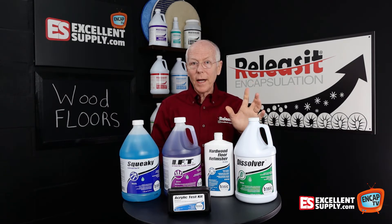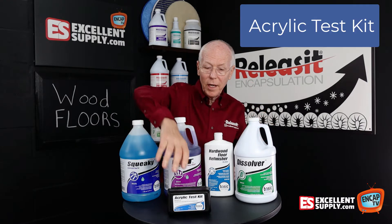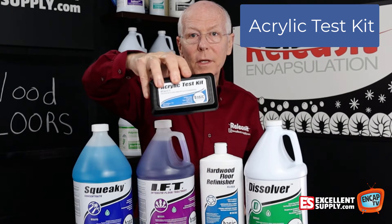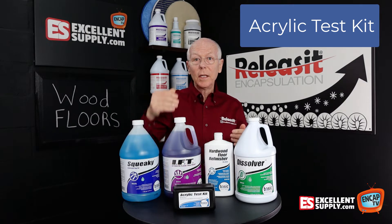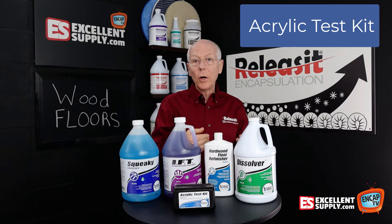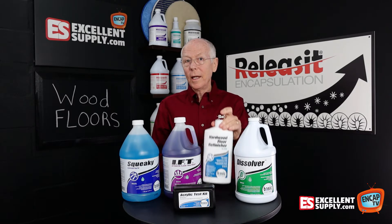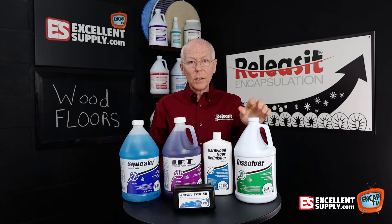Now to find out if a floor has the wrong coating — an acrylic type floor finish — we have this acrylic test kit. Basic Coatings came up with an acrylic test kit that you can use to test the floor first to see if it has an acrylic coating. If it does, you need to get that off because what you want to end up with is putting a urethane type finish on the floor. So Dissolver will strip that coating off.